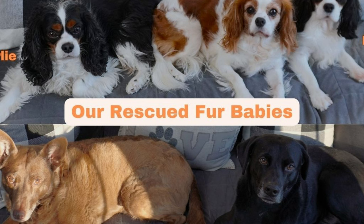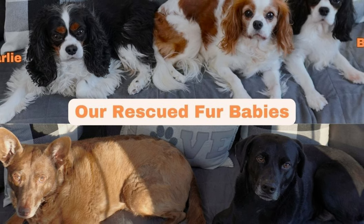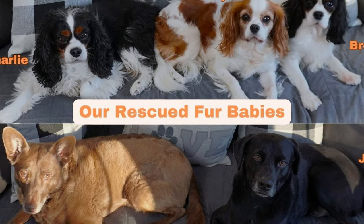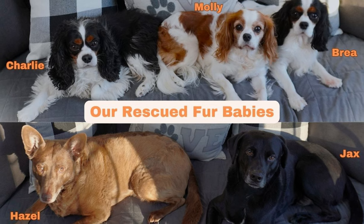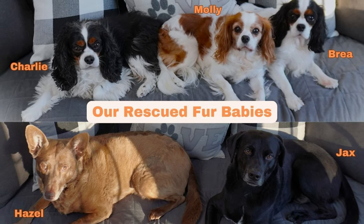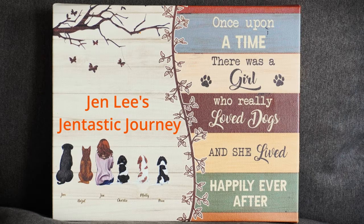Thanks for joining me today. I'll continue to create videos about the health of our pets and what we can do to improve their health. I look forward to creating those videos for you and will see you along my Gentastic journey. I hope this brings your journey joy as well. If you found today's video helpful, please click the like button - it seriously helps my channel. Also subscribe as I create new content weekly. My content also includes other hobbies and adventures like crafting cards and exploring the United States in our Airstream with our five dogs.